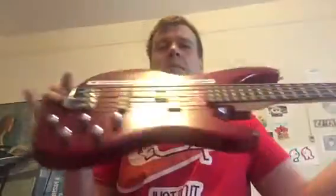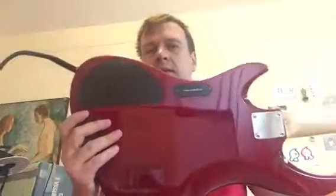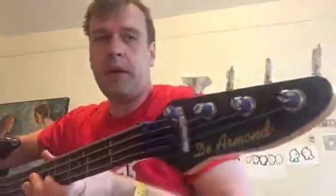Hey guys, in this video I'd like to show you my very first bass guitar that I got in 2001 at Norm's Music on Kings Highway in Brooklyn. The store no longer exists there — it's been relocated to Staten Island, merged with another music store. But anyway, this is my bass guitar that I got in 2001 — it's a DeArmond Pilot bass.